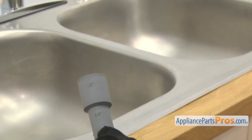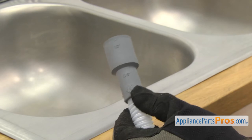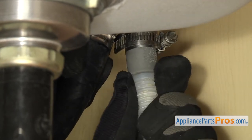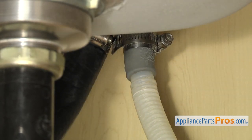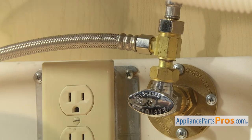Then go underneath the sink so we can connect the lines. Most drain hoses are universal and come in two different sizes. If the first section is too big, go ahead and trim it off so it fits properly. Then we can connect it to the air gap and tighten down the clamp. Then attach the water line to the hot water supply and tighten it down.